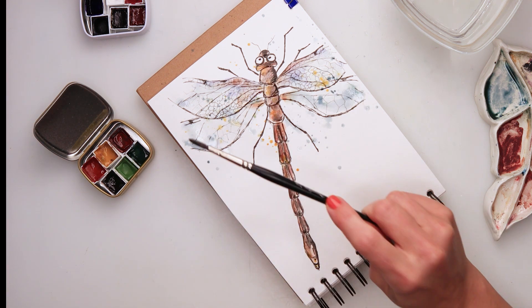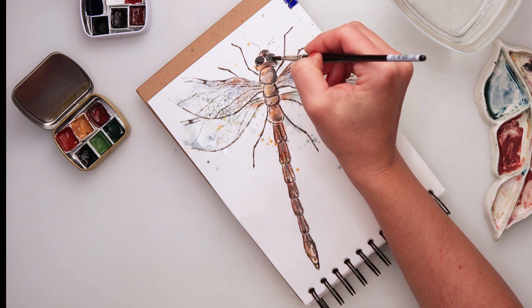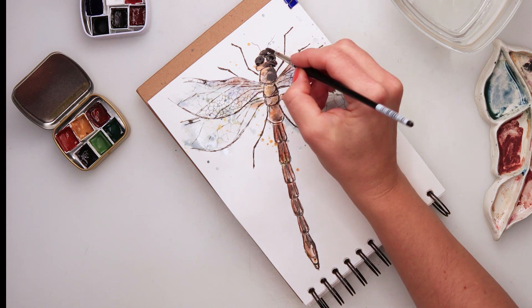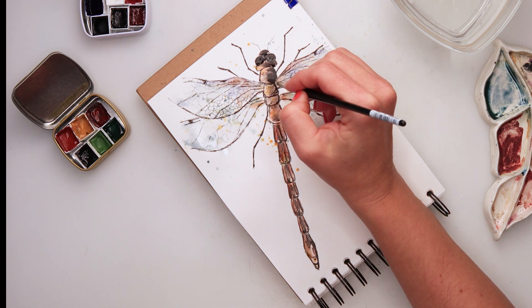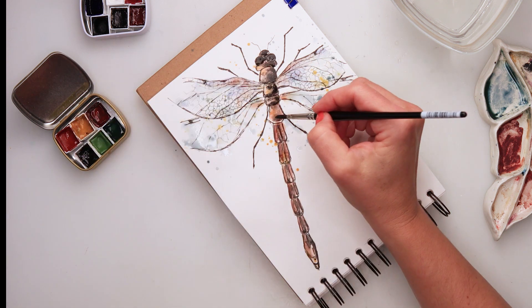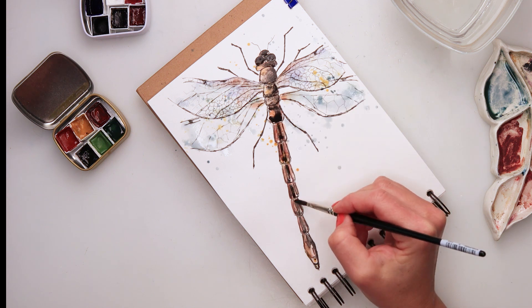Then some splatters with yellow — I wanted to add a little bit of yellow for one more color and some warmth. With the black, as I said, I'm painting in the head and the eyes, and also some parts of the body, so that leaf orange is mostly covered by now.